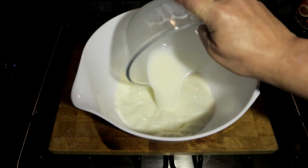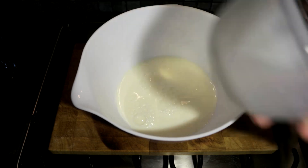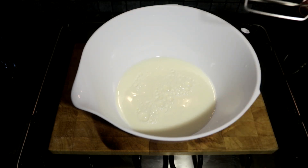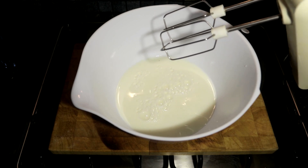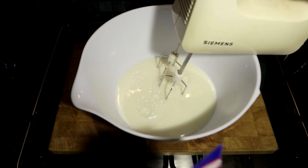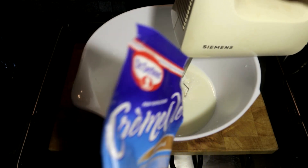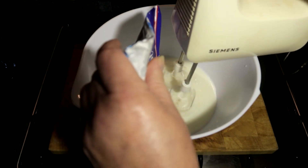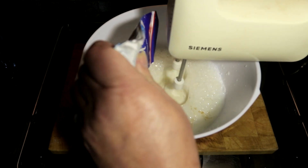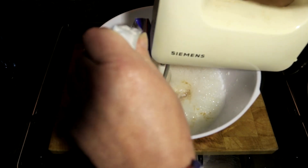Now we will get 100ml of milk and add it into a mixing bowl. And then with the mixer, you will slowly mix it with your cream caramel powder, and just mix it with your mixer.